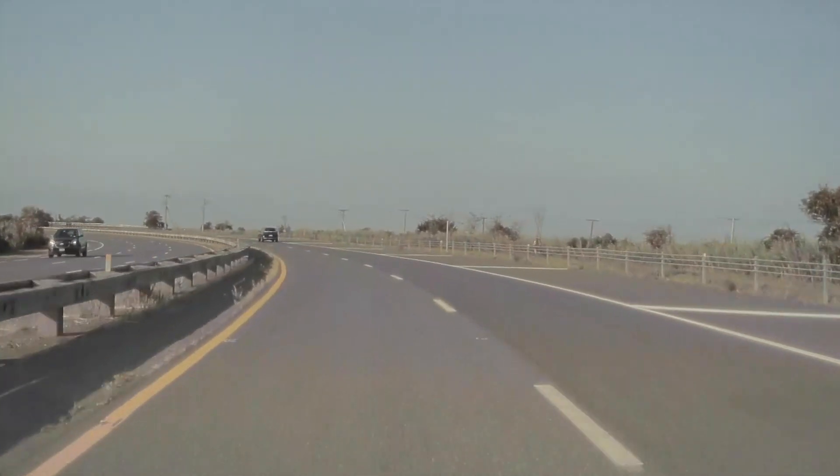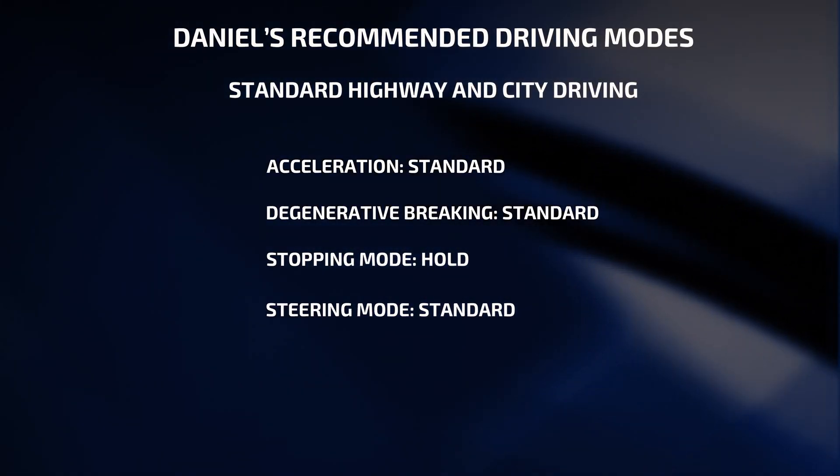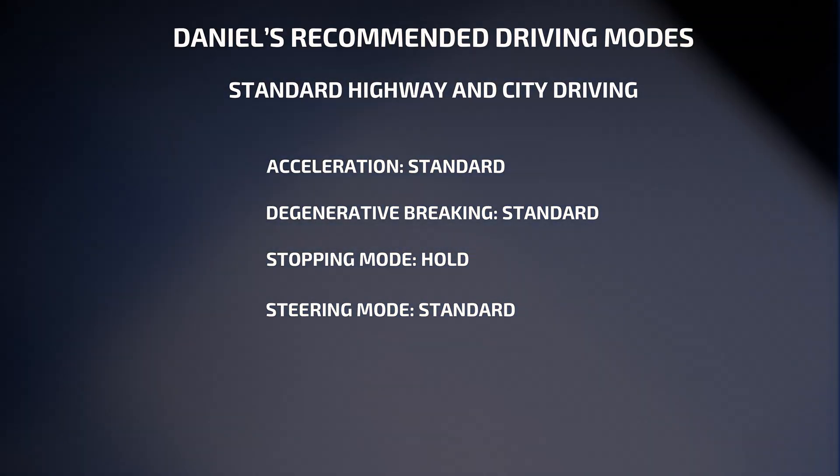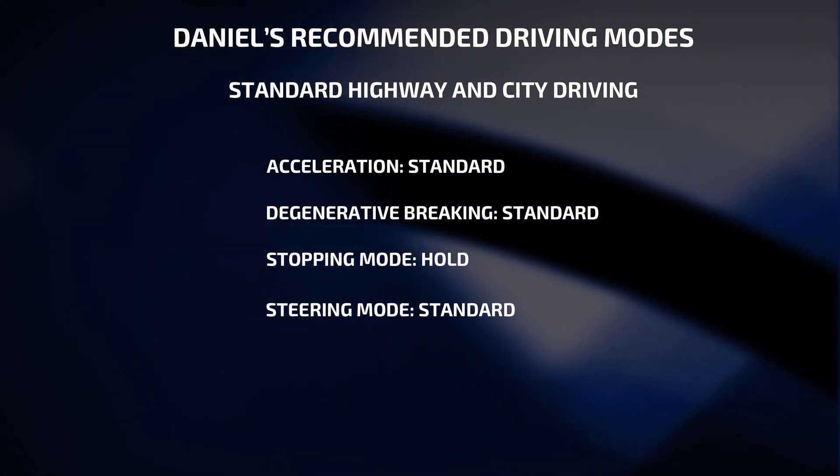I satisfy Daniel most with the following settings: standard acceleration, maximum regenerative braking, stop mode hold, and standard steering.